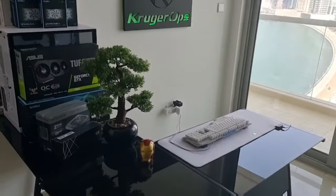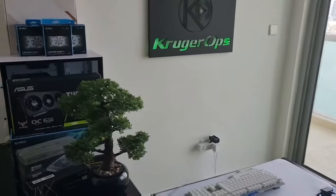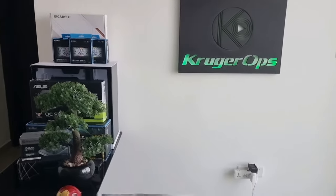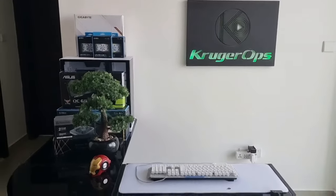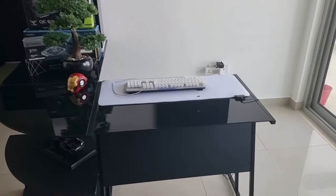We are yet another step closer to finally having a nice creator PC. You can see some of the components there in the background as I'm still waiting for one or two final parts, but we're still missing a chair.